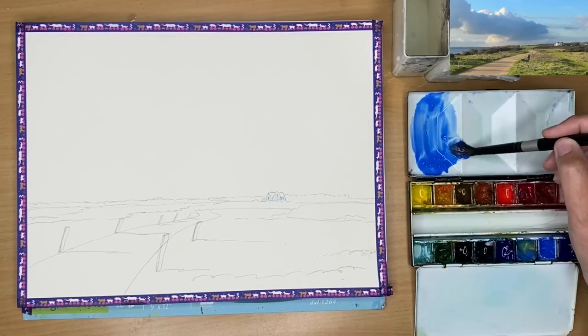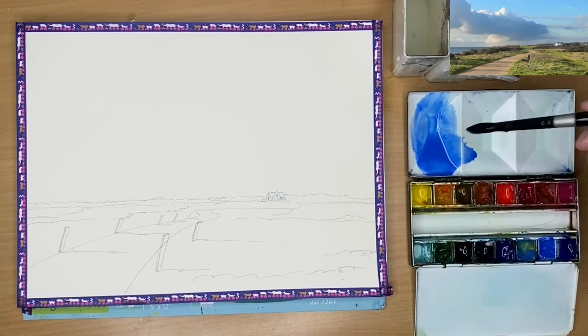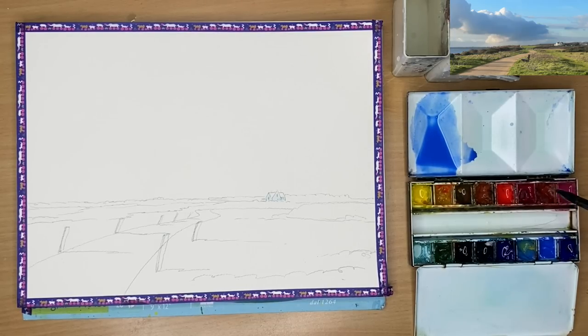The sky is the largest area to paint and it's going to be my first stage here. I'm actually going to paint the shadows of the clouds first, allow that to dry, and then I'll paint the blue of the sky. It makes it easier rather than trying to do it all at once, especially if you're a beginner.